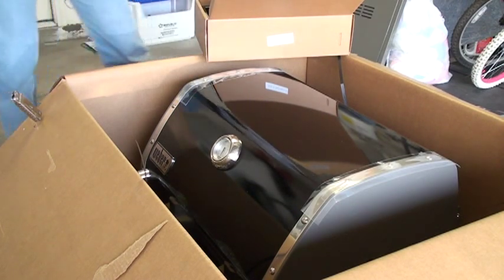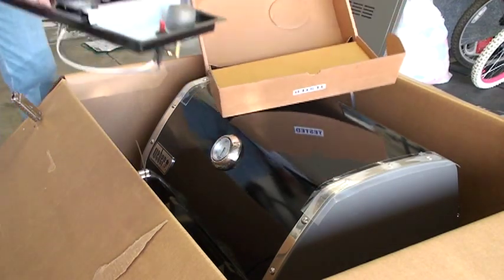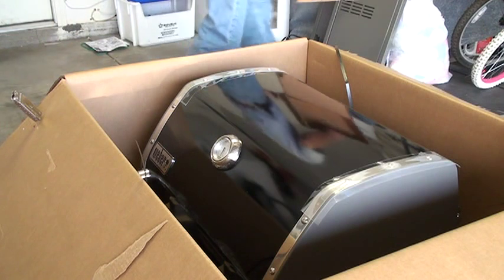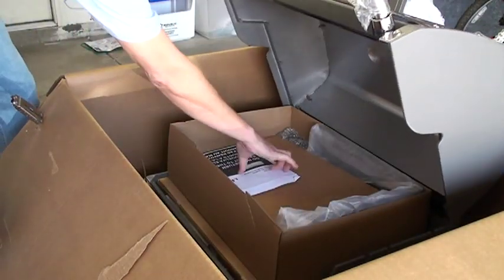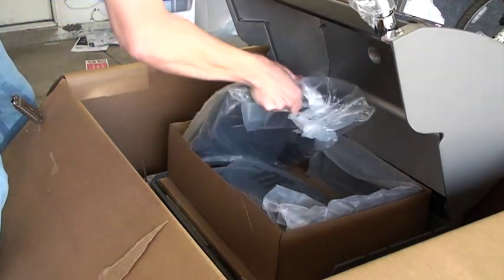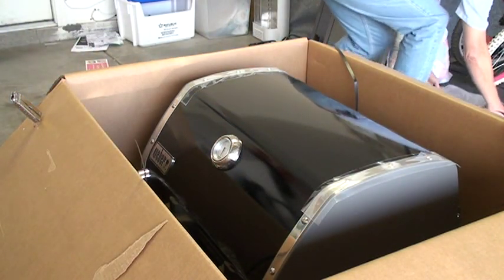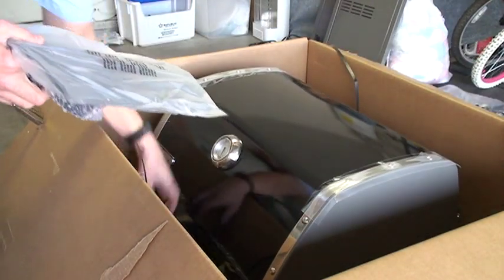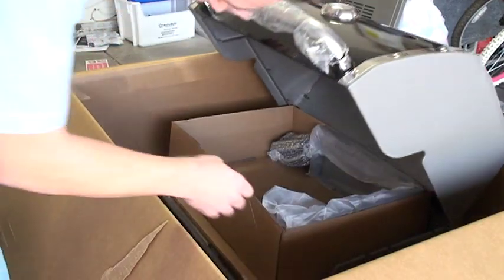Here we've got more of the internal workings for the side burner — we'll put that off to the side. It's also got the ignition for the side burner. Here we've got some packing instructions — we'll put that with the other instructions. Looks like we've got some of our trays or burners — put those off to the side. Wheels and more burner items — put those off to the side. At this point I'm just leaving them in plastic so we can get this guy out of here.